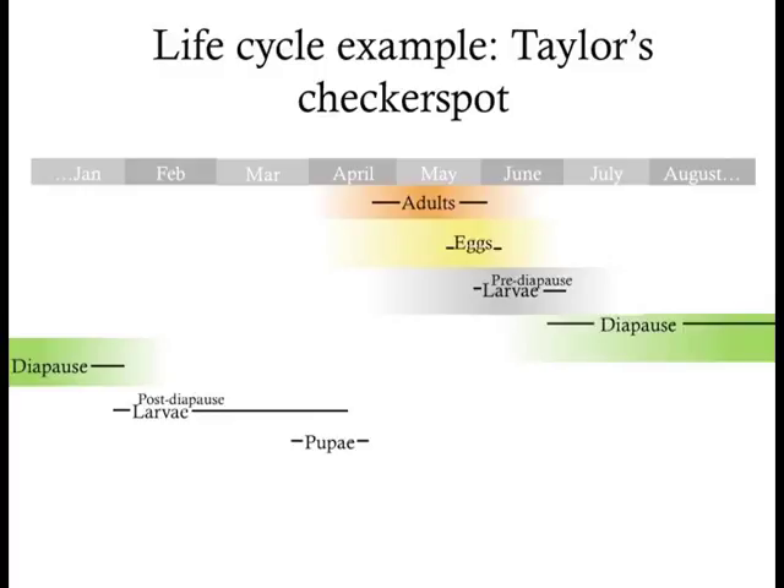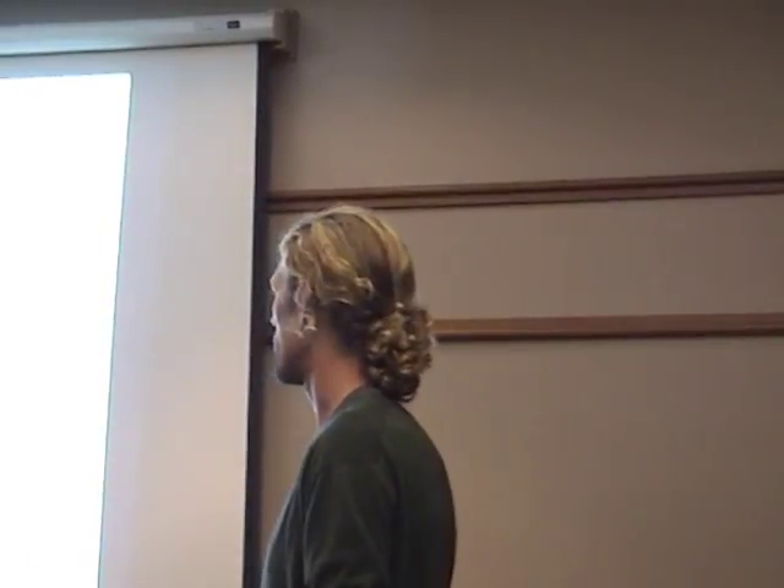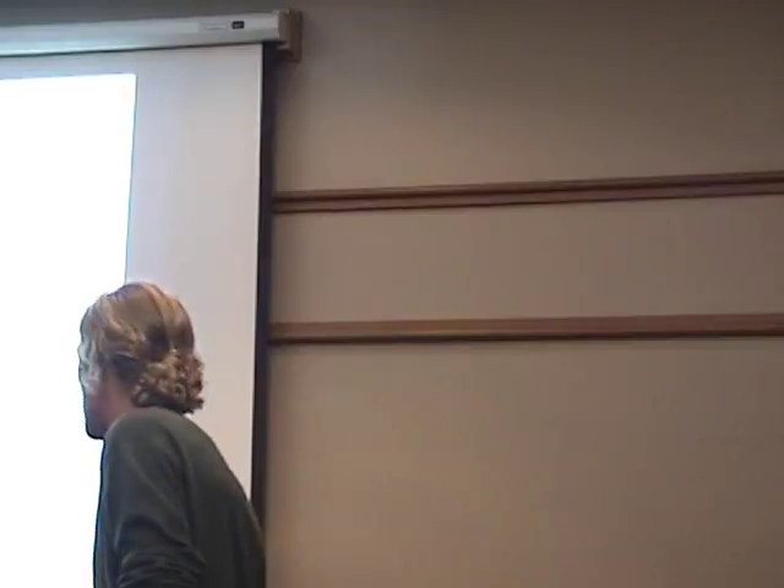Diapause is a really mysterious life stage because we can't find the larvae during it. It's really hard to find a diapausing caterpillar — a little black caterpillar — down in the thatch. A lot of them die during this stage. It's really interesting to talk with people who manage grasslands about how they do controlled burns and herbicide treatments to remove invasive exotic plants, and what happens to those larvae while they're in diapause. We don't really know — that's an interesting area that needs more research.